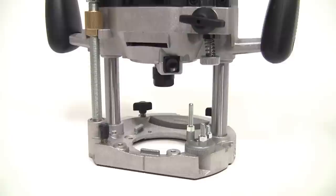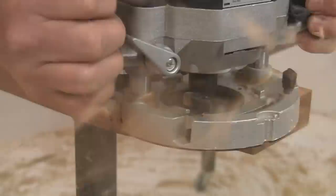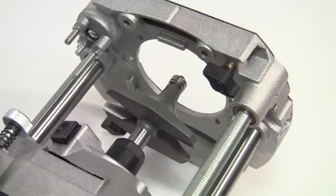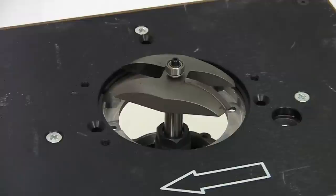They are both heavy duty machines, rated for serious professional or trade use, and they will perform faultlessly with the largest of cutters, either hand held or in a table. The motor is a powerful 2000 watts with plenty of torque, and this allows you to use cutters up to 50mm in diameter on the T10. As the T11 has an extra large base aperture, the cutter capacity on this model is increased to 70mm hand held or 86mm under a table.